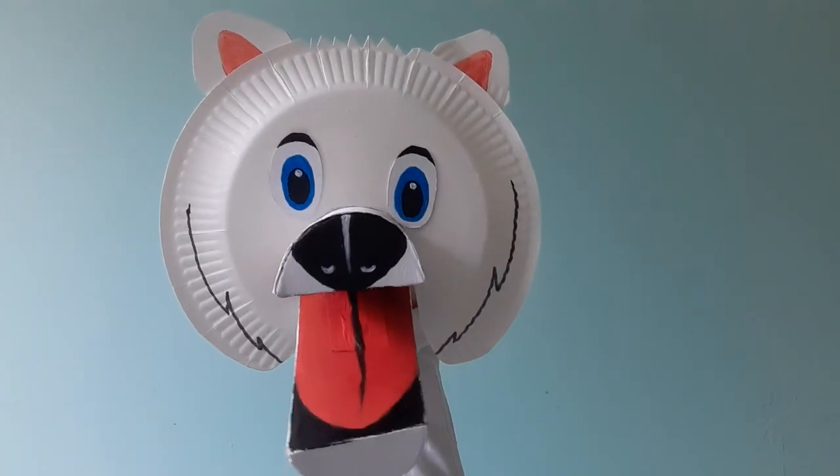Hello everyone! So like our rabbit puppet craft before, the great thing about this one is you can find most things to make it around the house. Remember to ask an adult to help on this one though, as there's a few tricky bits.